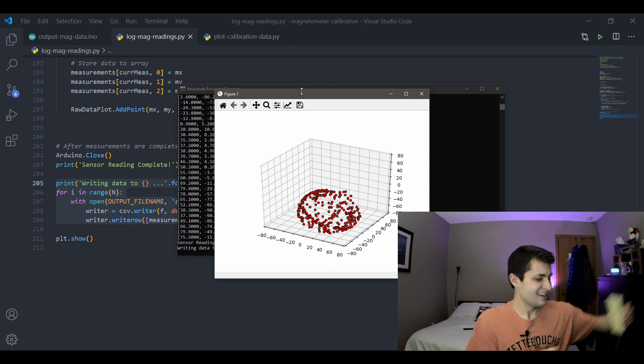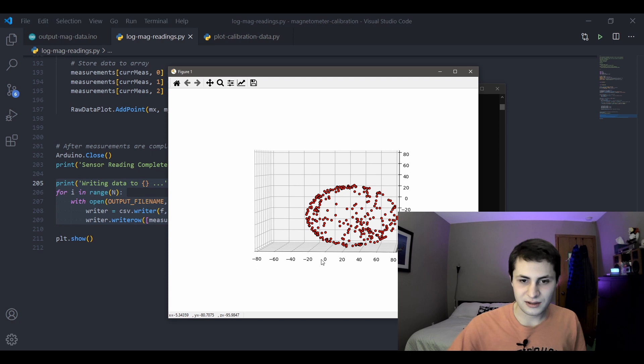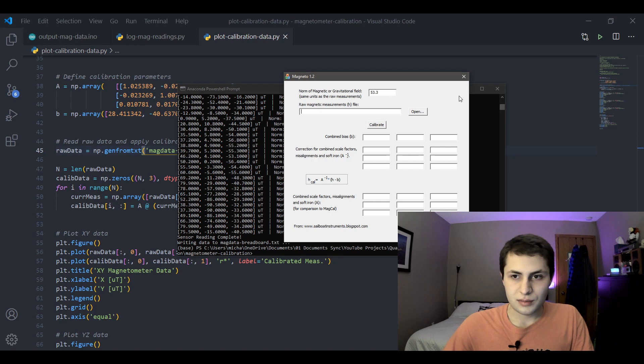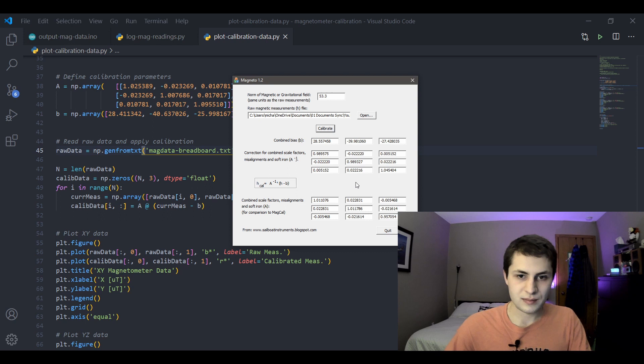This is the plot we end up getting — all of our magnetometer measurements recorded as a 3D sphere. You can already see that the center of this ellipsoid is not at zero-zero, so we definitely need to calibrate this sensor. The data is written to a tab-delimited text file with all of our raw measurements. Then we import this file into Magneto — click open and calibrate. That easy. This is why I love this software.